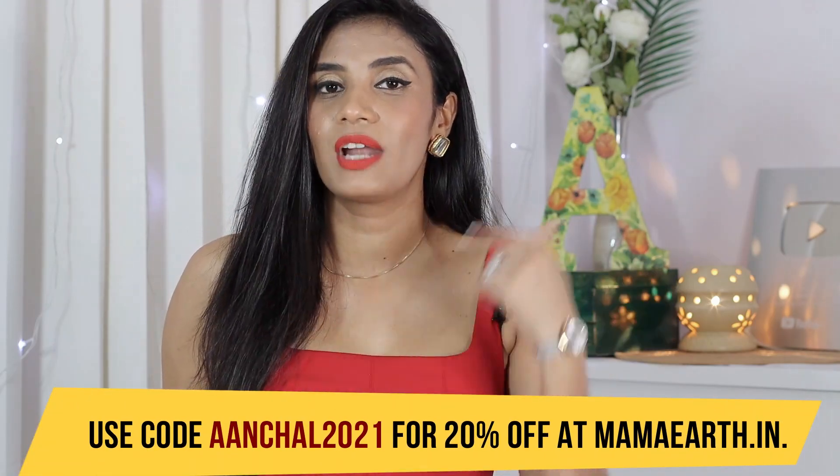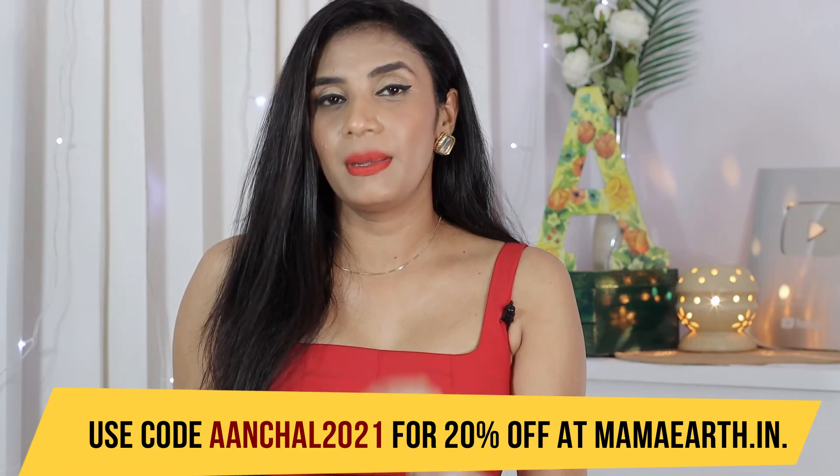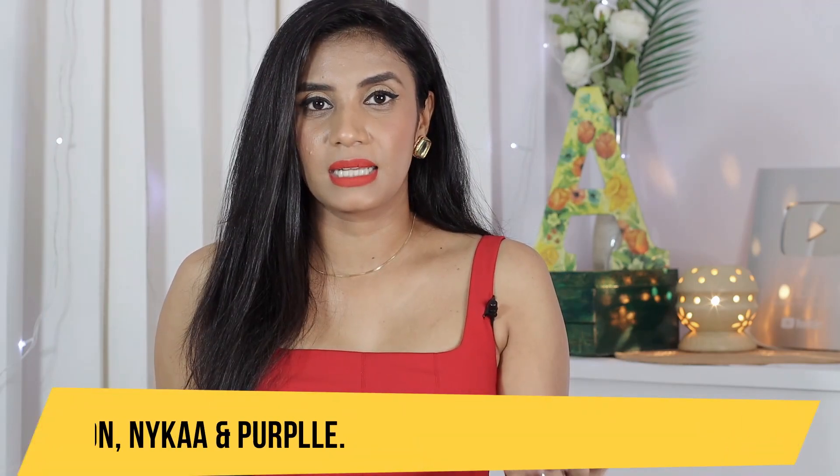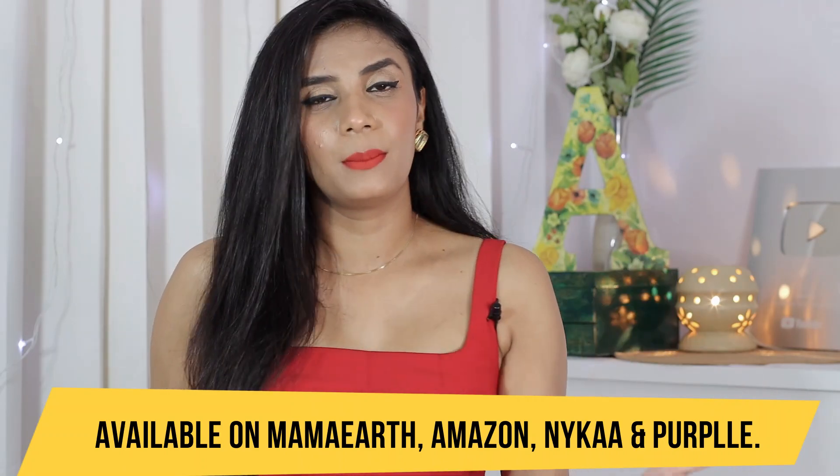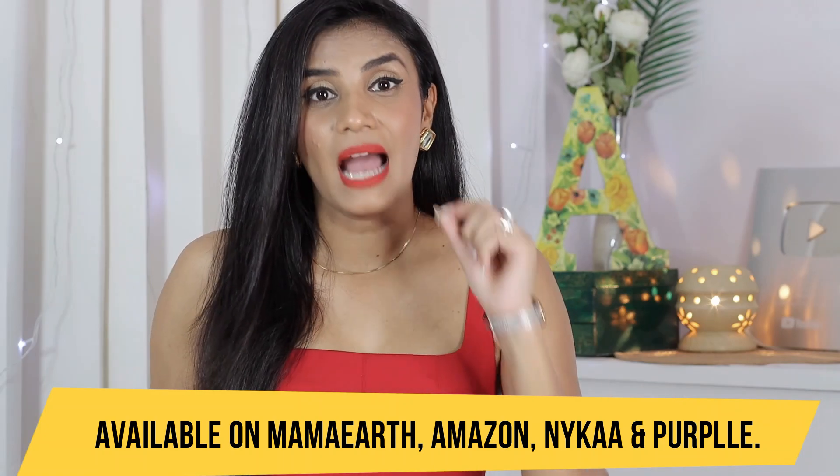I use the shampoo, then conditioner, and then the serum which is my current favorite. Just apply it to the length of your hair and it detangles hair and allows smooth combing after shampoo and conditioner. There are no sulfates or harmful chemicals — it's completely safe and is an Indian brand that is plastic positive. You can find the link in the description box, go to MamaEarth.in, or find their products on Amazon, Myntra, and Purplle. Use my coupon code ACHAL2021 for an extra 20% off on MamaEarth.in. You can also download their app for more offers.